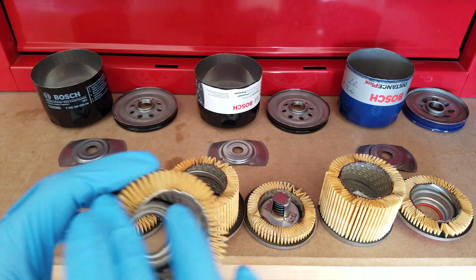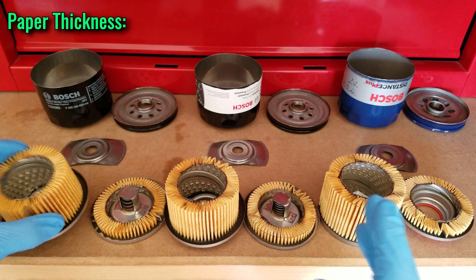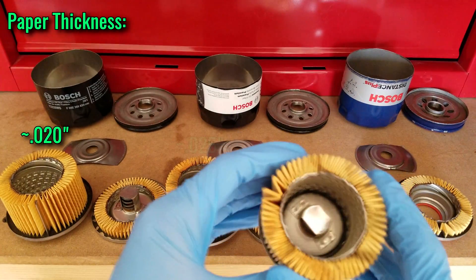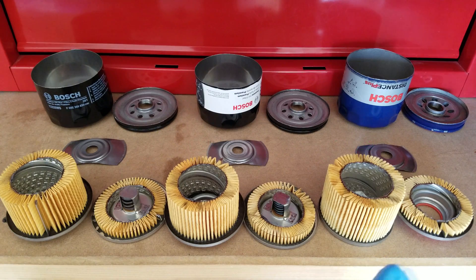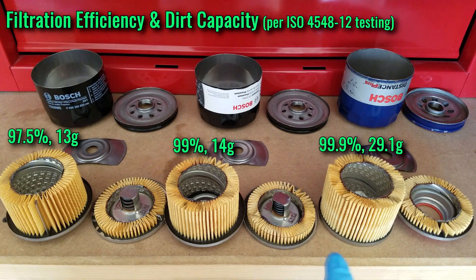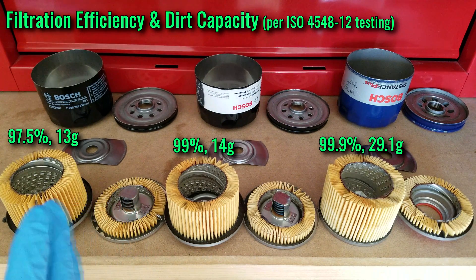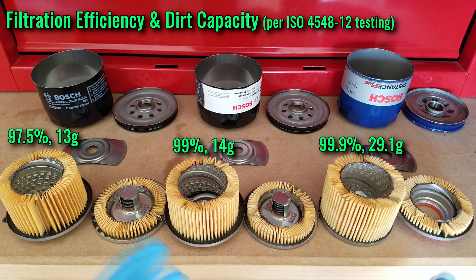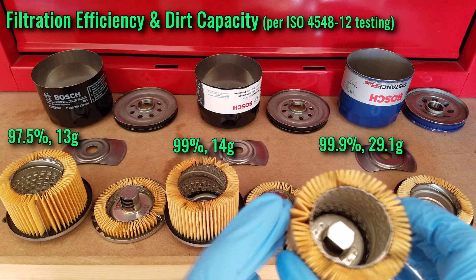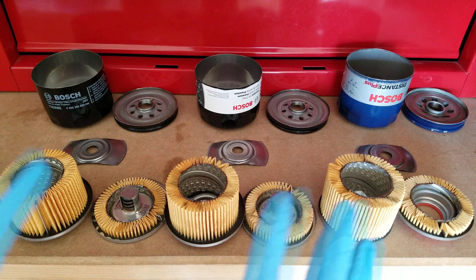The filter paper itself is also different. It ranges from 20,000ths thick on the Workshop and increases up to around 29,000ths on the Distance Plus. These differences add up in the filtration efficiencies and dirt capacities published by Bosch per the ISO testing standard. Filtration efficiency ranges from 97.5% on the Workshop up to 99.9% on the Distance Plus. Dirt capacity is highest on the Distance Plus at almost 30 grams, which is more than double either of the other two.